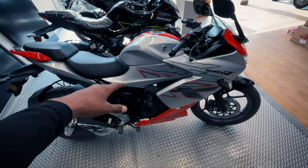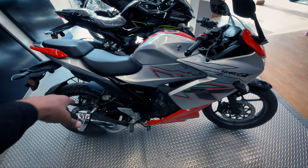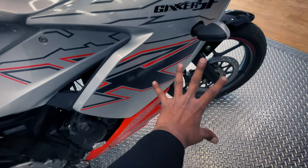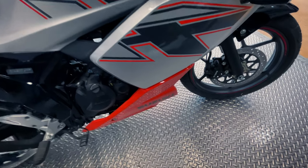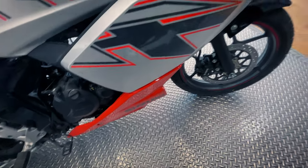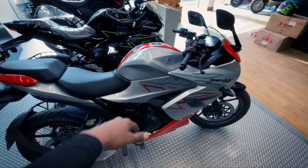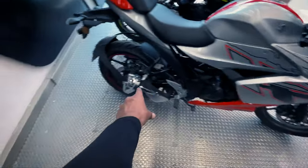There is another update: the price has been increased from previous to new. I will tell you the price at the end. You can see the Gixxar branding here — it's a big difference. And the rear tire is 240.